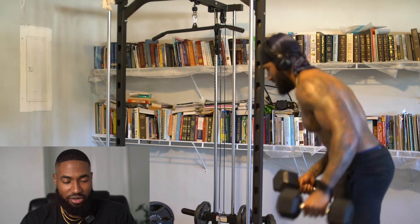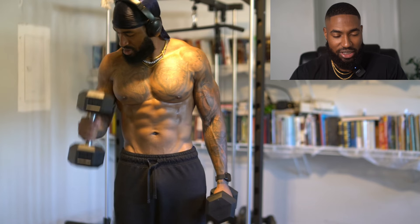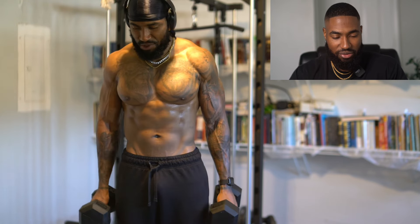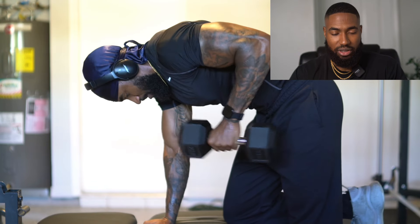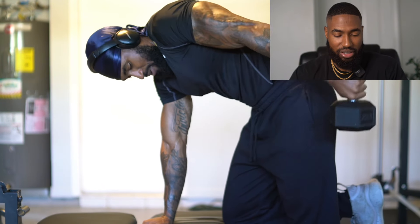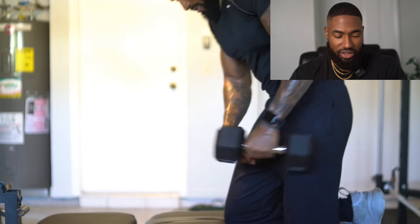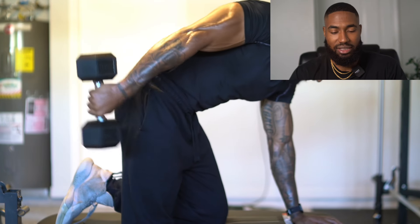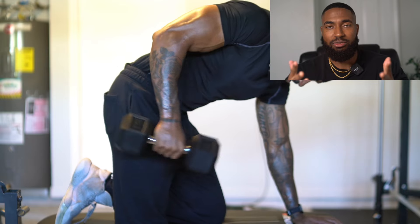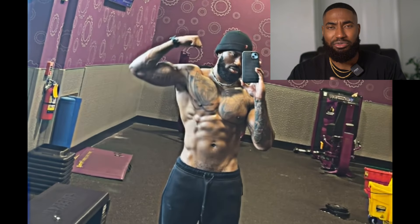Now I'm going to finish with some god-tier lighting curls. I did skip a movement — there should be some tricep kickbacks in here, so I'll insert those. Tricep kickbacks are really good for your triceps because you get a very good mind-muscle connection. I appreciate you guys watching. If you're trying to get in the best shape of your life, get lean, get shredded, and grow muscle and need some structure, the link is in the description. Y'all have a blessed day.